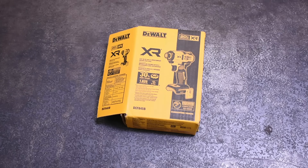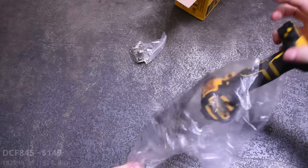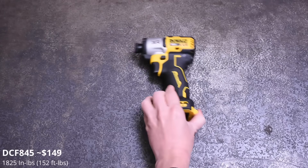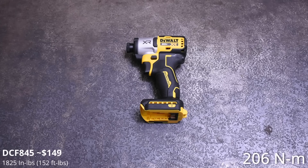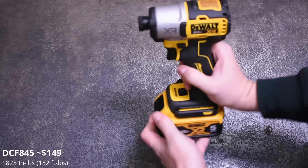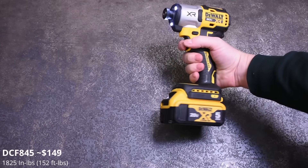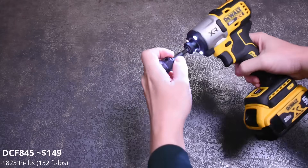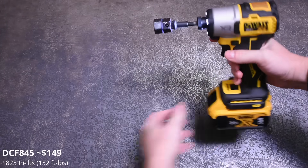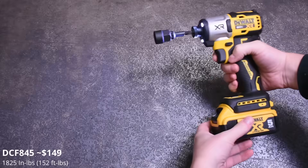Let's jump in with DeWalt's latest impact driver, the DCF 845. DeWalt sells a lot of impact drivers and many are rated at the same power, so we'll do a couple of these first. These are useful for things like engine work with lots of small bolts, and with how powerful they've become, a growing number of tasks too. Impact driver tests go up to 10 seconds.